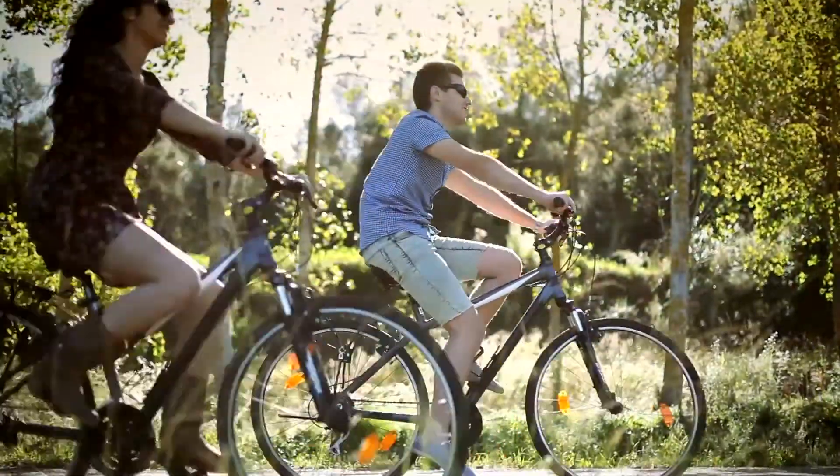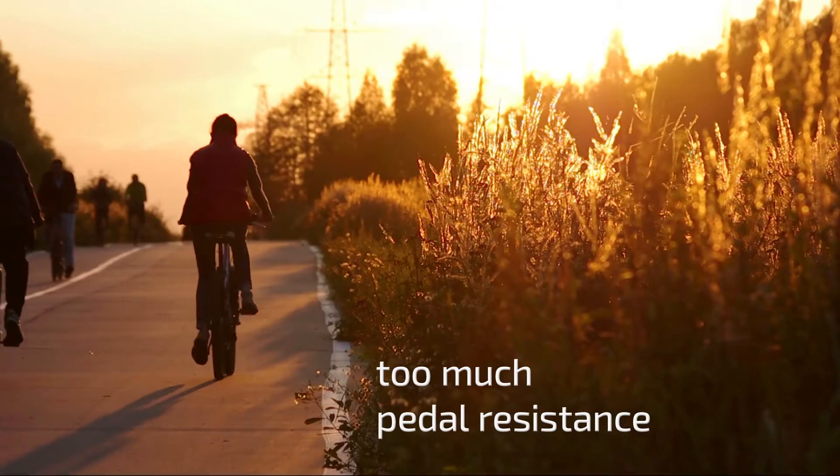The e-bikes I've seen around have got too much weight on them — I've seen bikes of 40 kilos. Make everything lighter, because lighter is the solution.